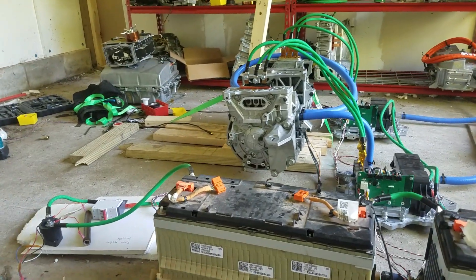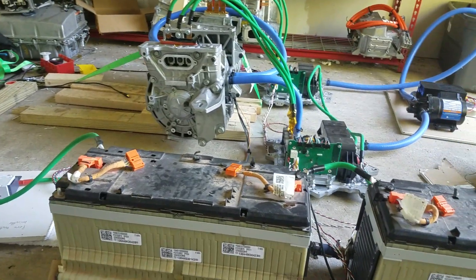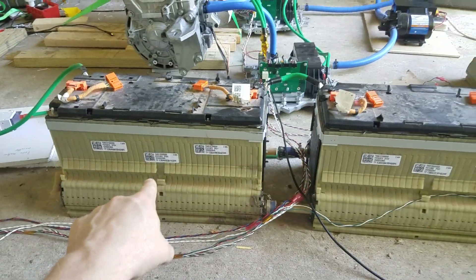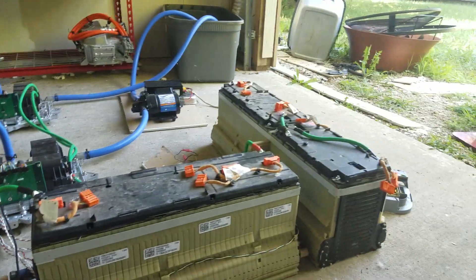I'll include some graphs later. So there's the main contactor closing — this is about 210 volts. It's this Chevy Volt battery, and that Chevy Volt battery together. Right now there's one more to go at the end there.